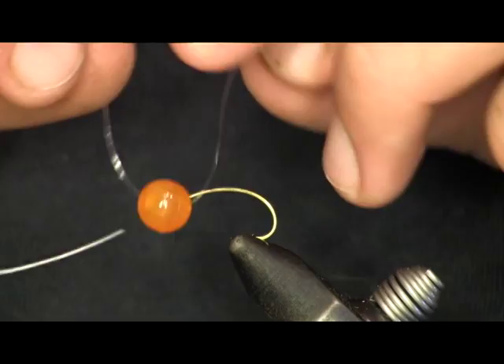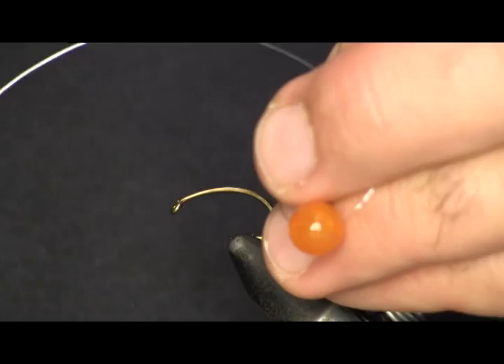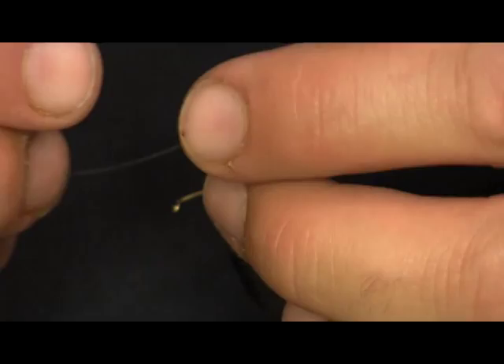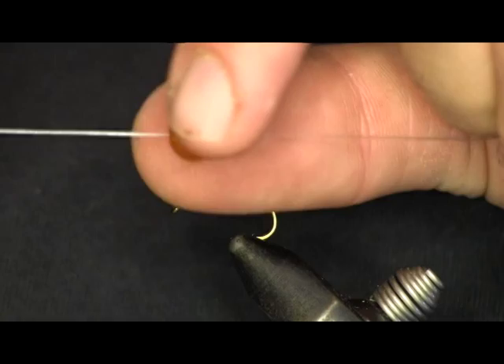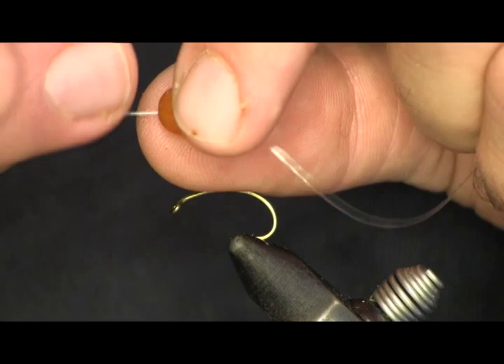This bead is from Trout Beads — here's the bag here. Caramel Rail is the color of the one I'm using. I get these beads at Dick's Sporting Goods; we don't carry them in our shop. You can find them at any sporting goods shop that sells material to make egg sacks. Guys use these beads inside egg sacks to take up room so they don't have to use as many eggs.